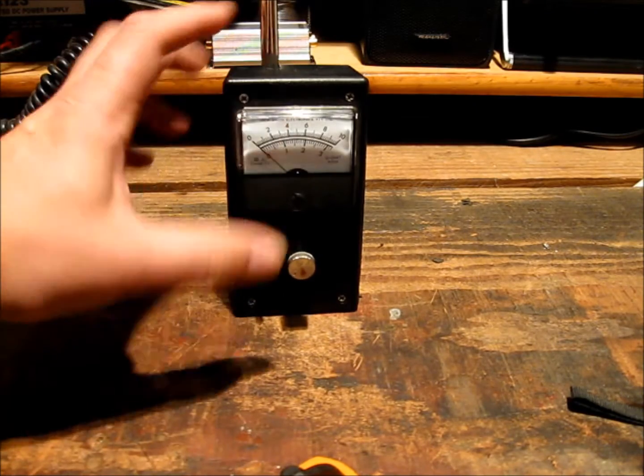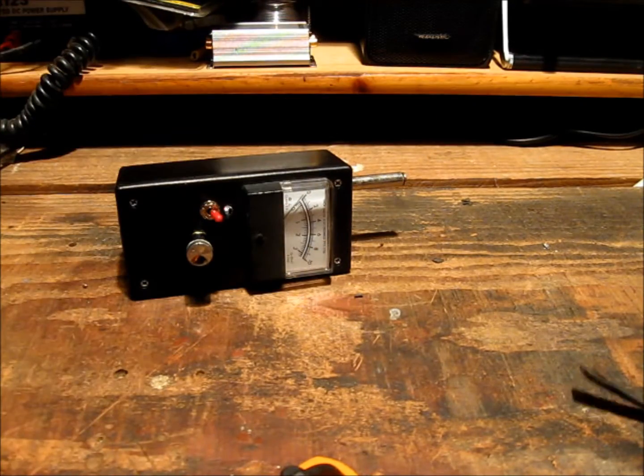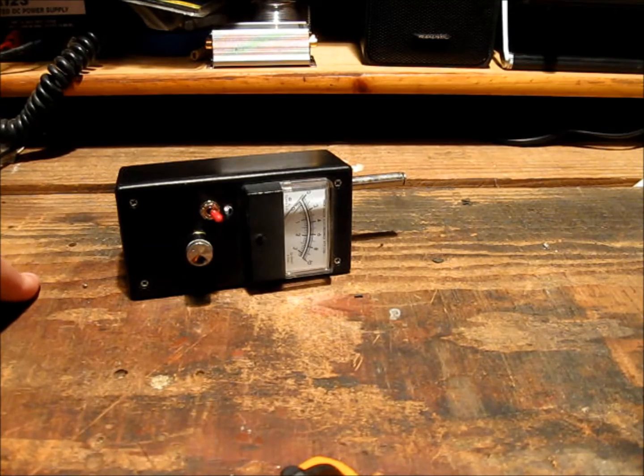Now this field strength meter was mainly used by me when I was building beam antennas and trying to work out radiation patterns and whatnot — spacing and pretty much working on the fly.